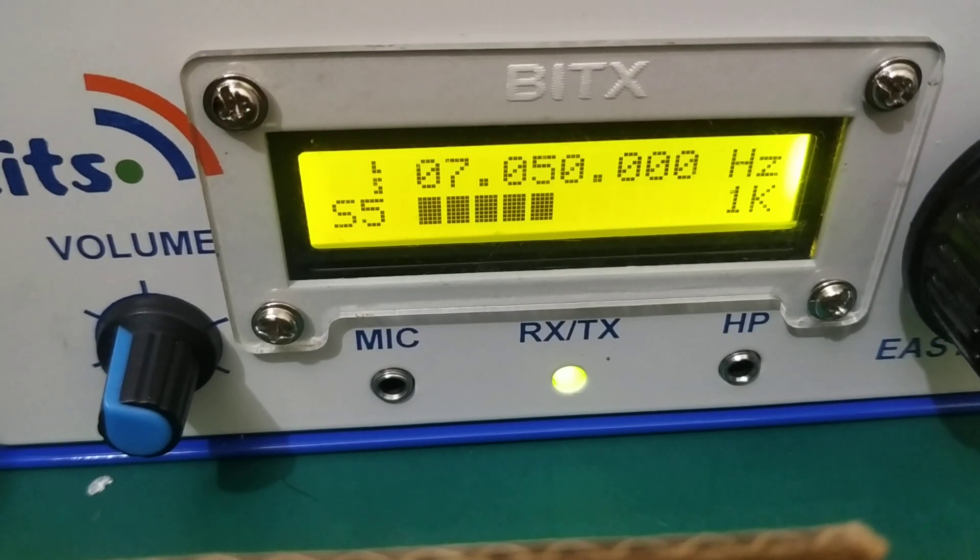There is some good news for homebrewers who would like to make the EZBITX for two bands — 20 and 40 meter bands. We have a new firmware that has been done by Nathan Williams VU2GAO for this EZBITX. It is now possible to make the EZBITX for two bands, for 20 and 40 meter bands.